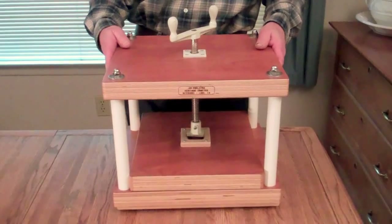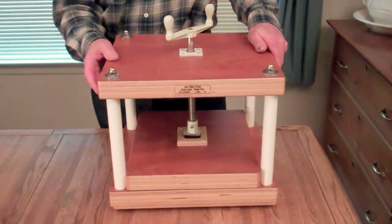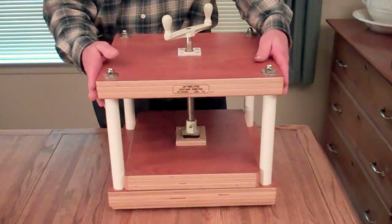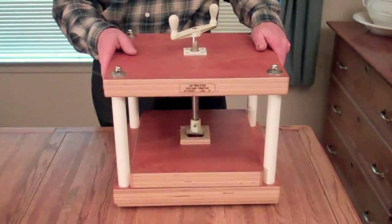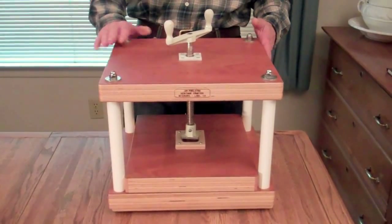The other thing is this is made from Baltic Birch — half inch Baltic Birch glued up into inch and a half thickness. Baltic Birch is waterproof. I tested this under water for a week just to make sure and it didn't come apart. I polyurethane the edges just to keep the water out.